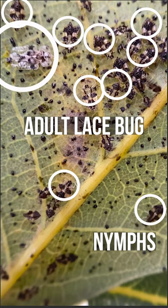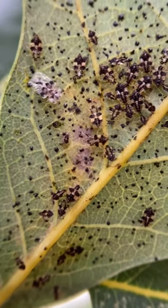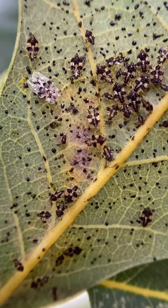They have piercing, sucking mouthparts and cause this yellow discoloration. So not terribly harmful to the tree, and they're some pretty cool insects.